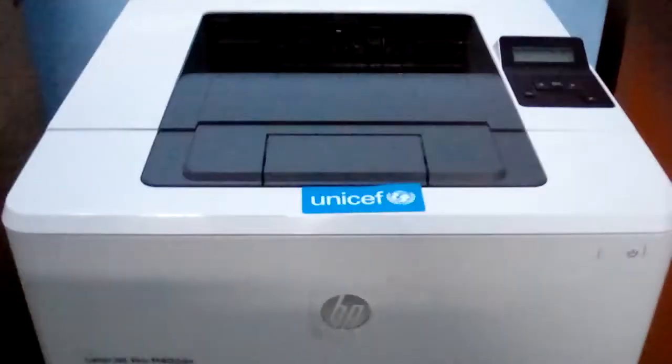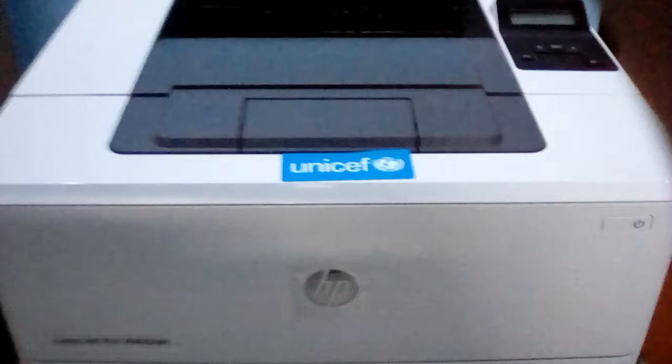Hello guys, today I am going to show you how to take out the jammed paper from an HP LaserJet Pro M402dn. We can see that the paper is not coming out at the end point here.